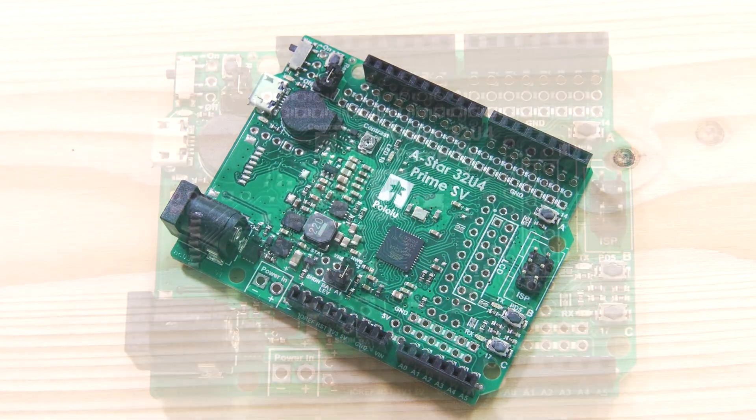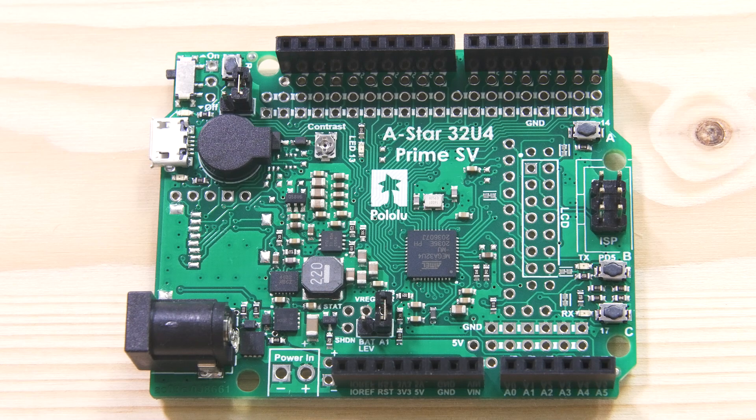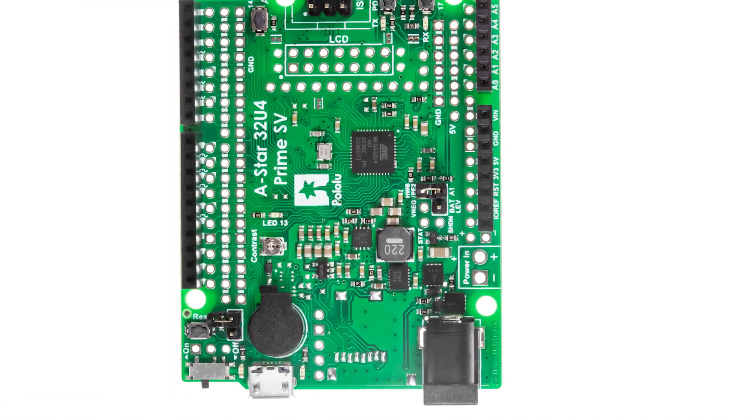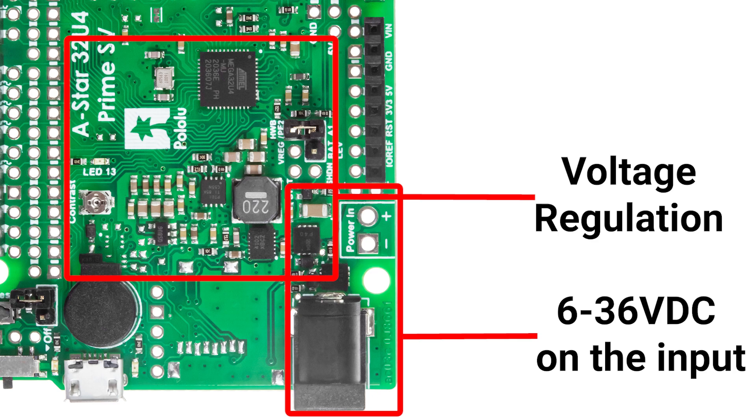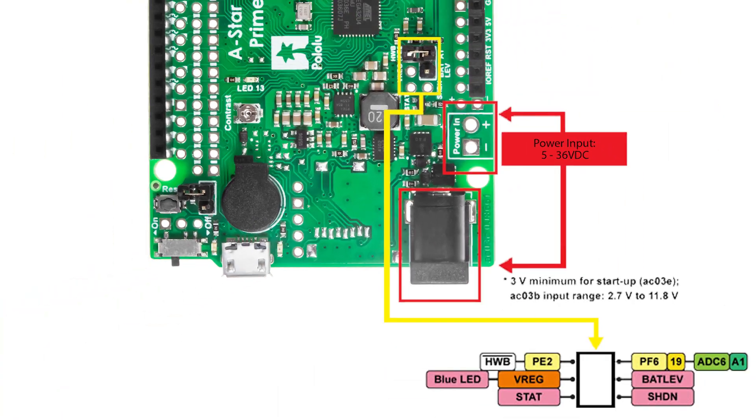My favorite feature is the switching regulator on the board, so you can go from 6 to 36 volts on the input. This is great for guys like me who come from an industrial background — you can use 24 or 28 volts to power this thing up and still run it just as you would on a regular Arduino.